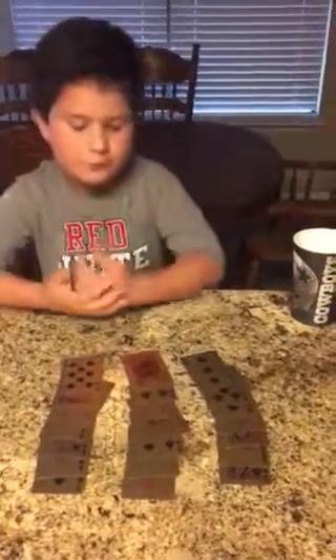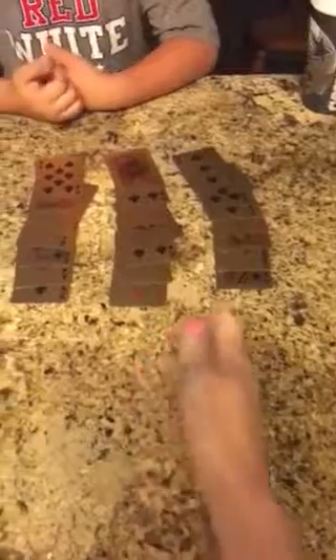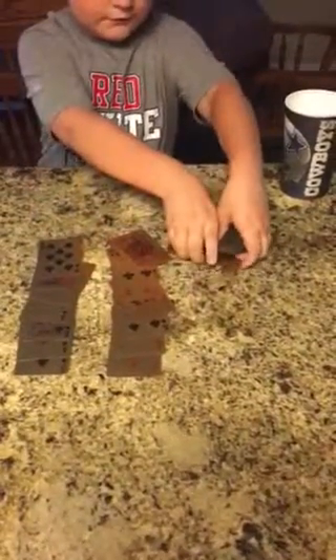I've spread out all the cards again. My mom is going to point to which one it is, and I'm going to look away again. Now that she's shown her card again, mom, tell me which row it's in. It is in the first row.